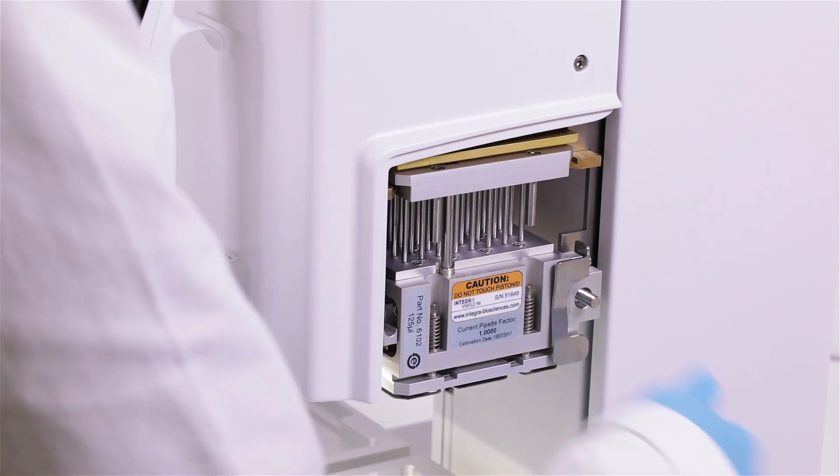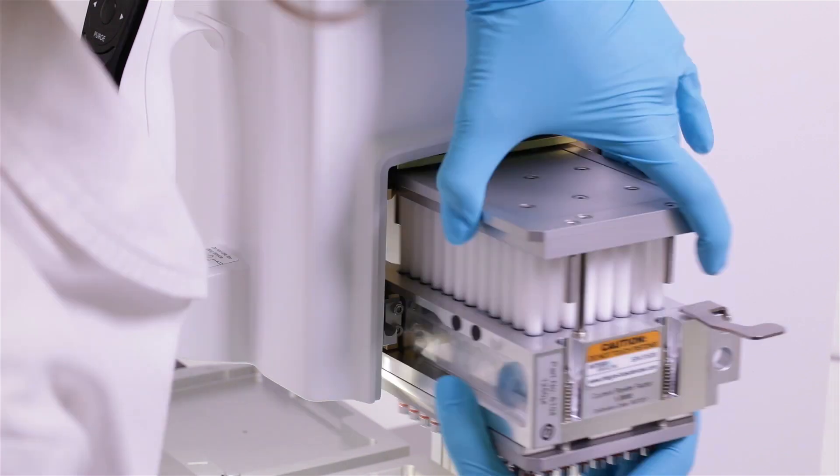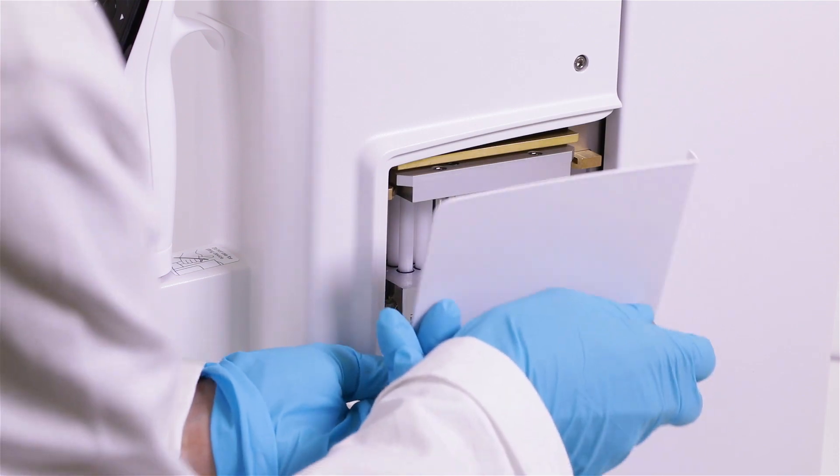Exchanging a pipetting head is fast and easy. Remove the side cover and the pipetting head, simply slide in the new pipetting head, place the cover back on, and that's it.